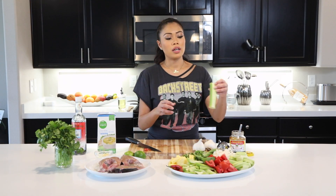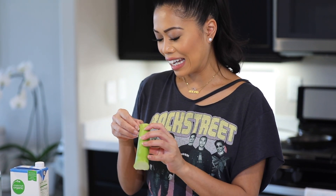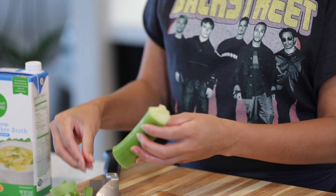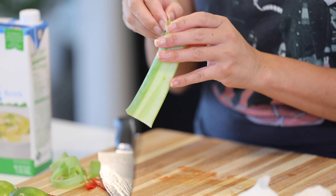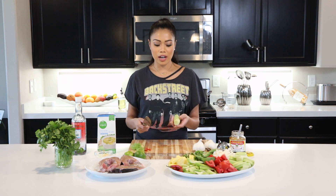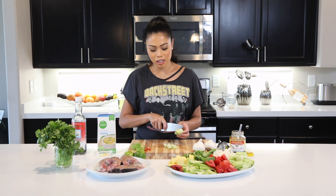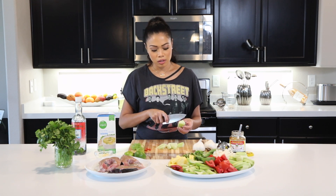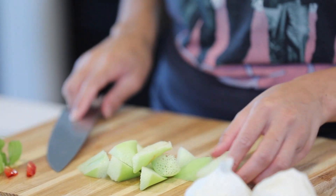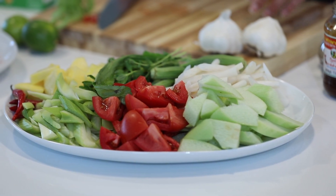Then we have some elephant ear stem. It's called that because the leaf of this vegetable resembles an elephant's ear. In Cambodian I believe it's called 'cat.' You peel off the skin. My mom used to soak it in salt and wash it out first because she says it makes your tongue itchy, but I find it's fine to just cut it up as-is and put it in. I cut it diagonally. It's one of my favorite vegetables — very spongy and absorbs the broth really well.